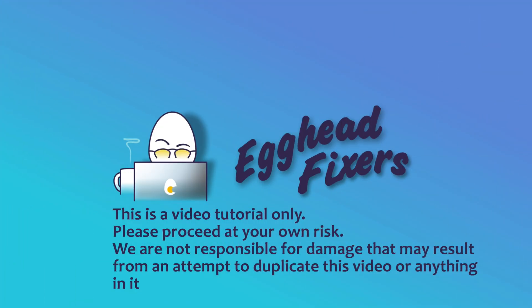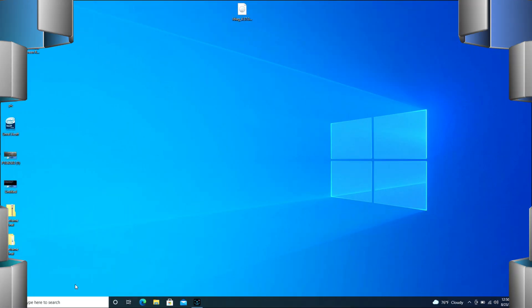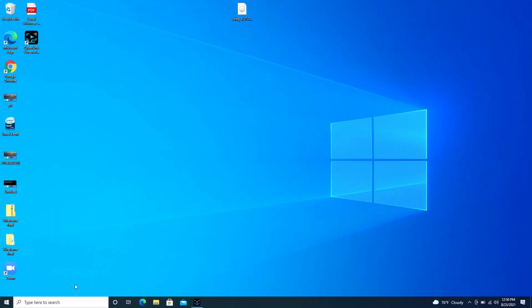Hello my fellow eggheads, this is Liz. I'm a certified technician and today we're going to be discussing how to connect your wireless Skullcandy earbuds to your Lenovo computer.